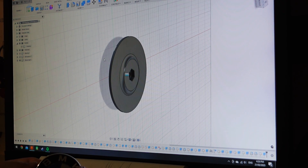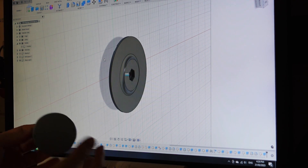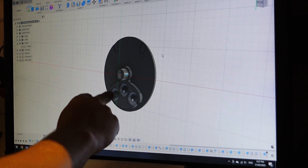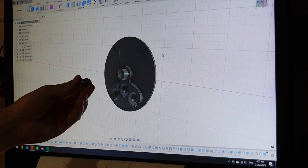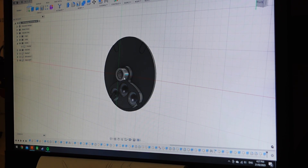Thankfully these BMW center caps are really easy to work with — they have tabs you can bend up out of the way and take off. On the back you can see four recesses where the tabs fall back down to keep it in place, and three cutouts for the little fishing weights. I'm hoping it'll be enough to keep it centered, and then there's a shaft coming down which will rest against the face of the bearing.